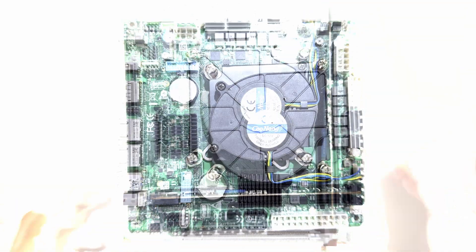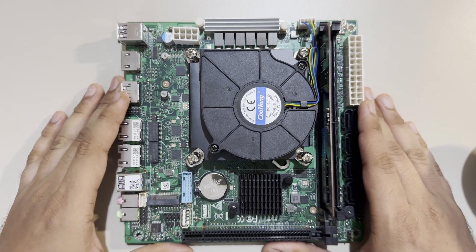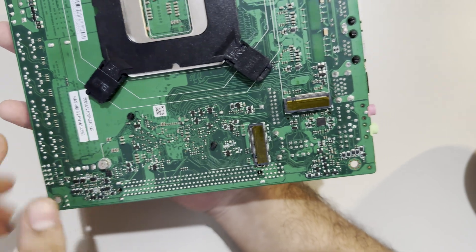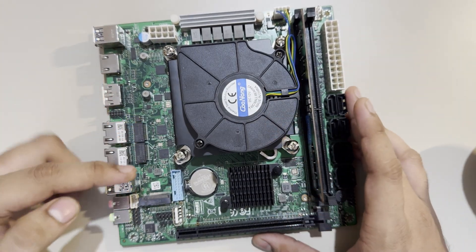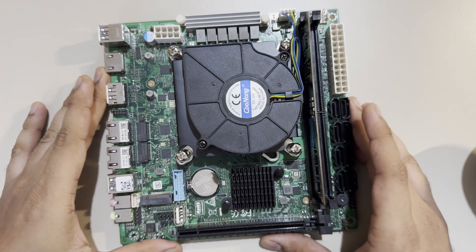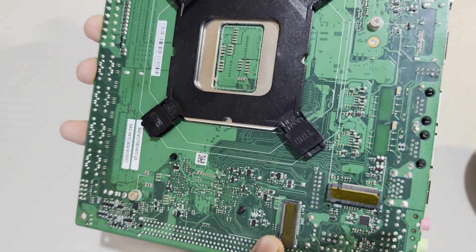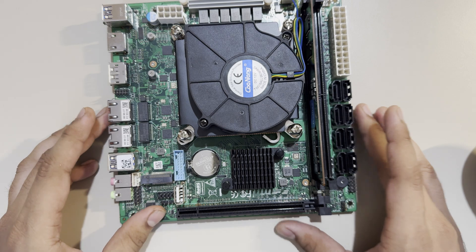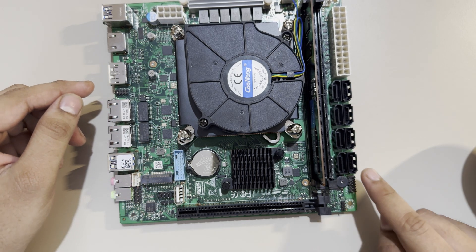For storage, this board has excellent expandability: three M.2 slots — one on top supporting PCIe 5, and two on the back supporting PCIe 4. It also has 8 SATA ports with its own SATA controller.